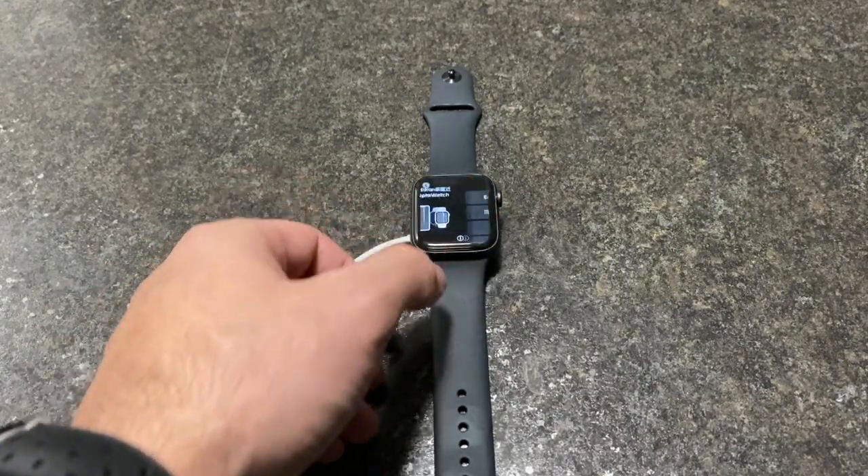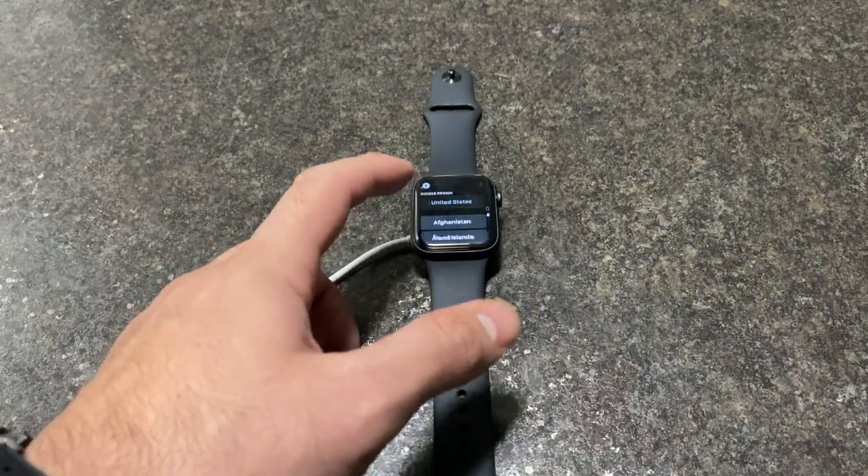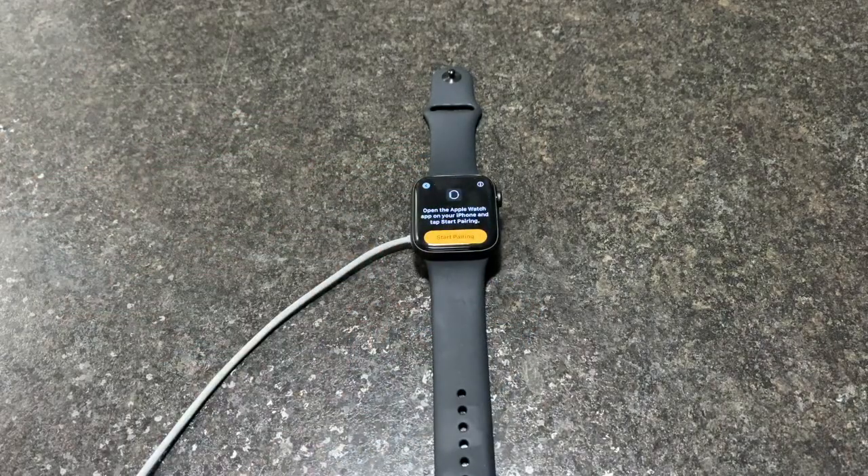As you can see, it is factory reset. Let's go right here and press 'Start Pairing' so you can pair it to your Apple device.